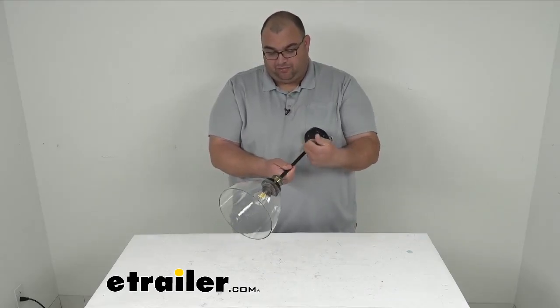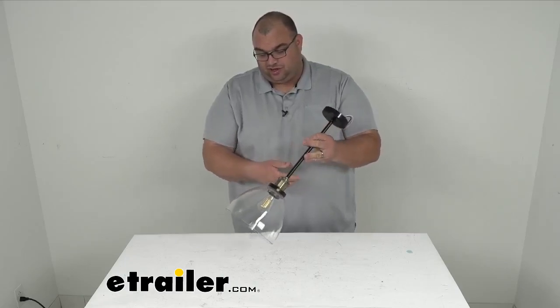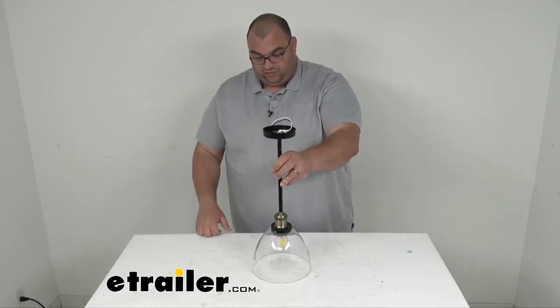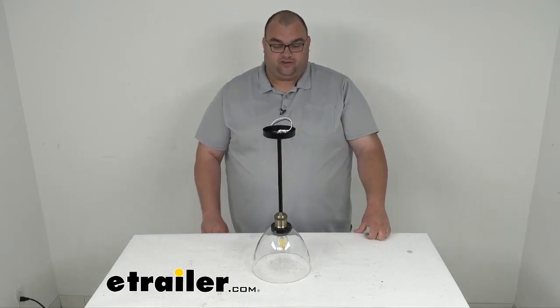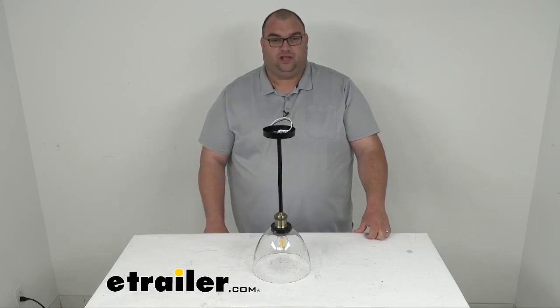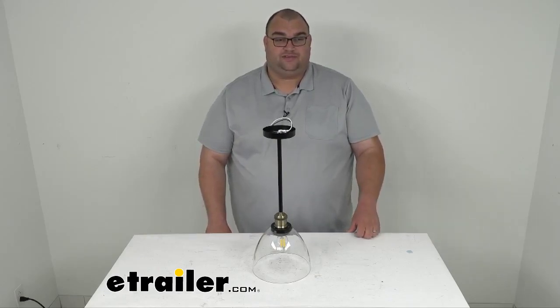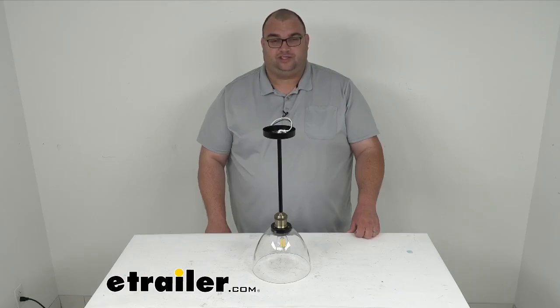This has a nice 2 year warranty. It's a nicely made product — everything is nice and stiff and sturdy. You can take off the shade if you want to or if you need to replace it in the future; those are sold separately and there are many options to choose from. Well folks, that's going to do it for our look at this Gustafson 12 volt RV LED pendant light with the shade. I'm Steve with eTrailer.com — thank you so much for your time.